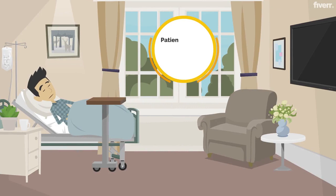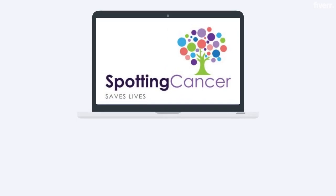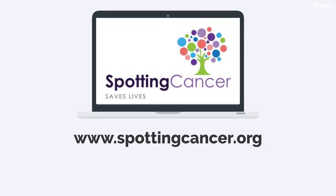7. Patient sleeps in recovery room until sedation wears off. For further information, go to www.spottingcancer.org.